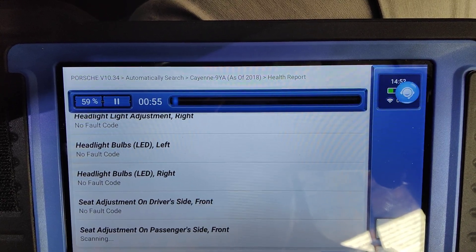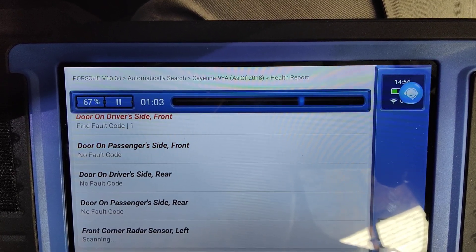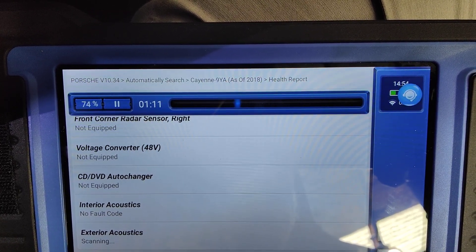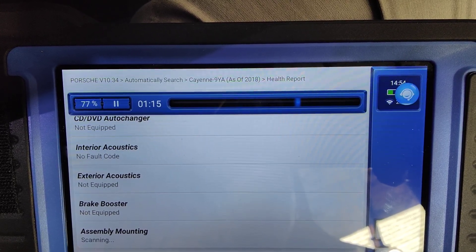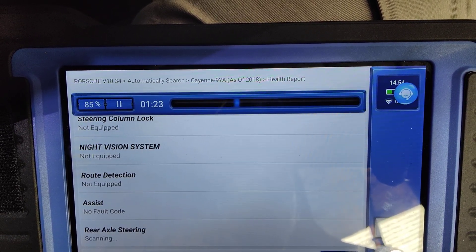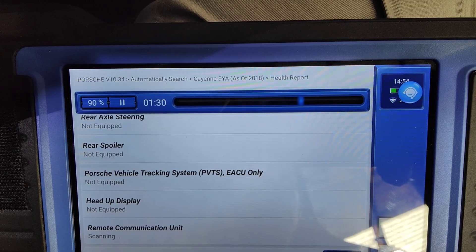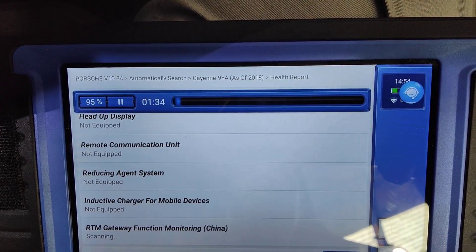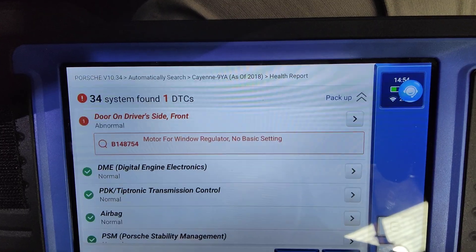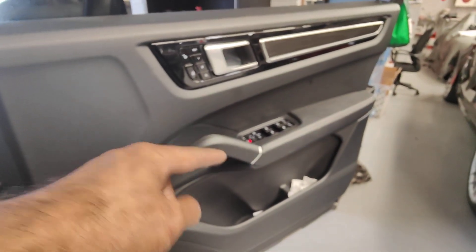It takes longer, but at least you can watch what's happening — 60%, come on. It's just good to show what's happening. So I've got an AGM battery on this car; from factory Porsche comes with lithium. There you go — just one fault, which is nothing: basic setting. I've got to do the basic setting on the door, which is that one there.